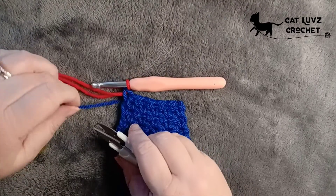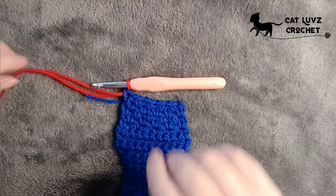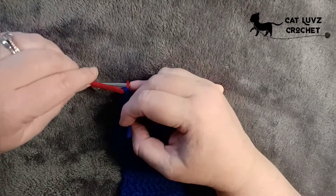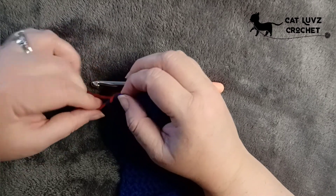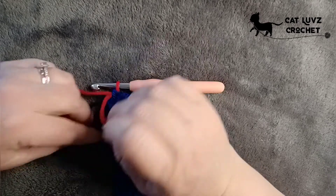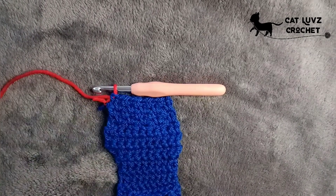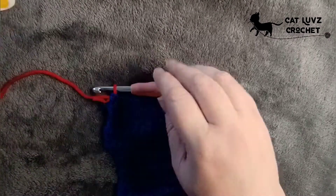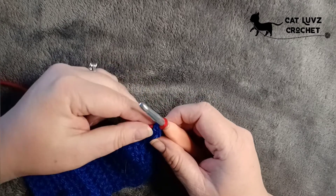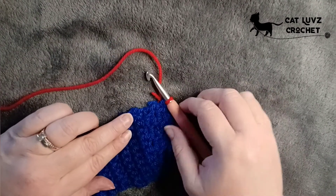Once you've pulled that through it's not going to be secure, so snip the old colour away and tie a knot to make sure it's not going to go anywhere. Just snip away those ends — don't snip too close — and what you're left with is tiny little ends. When you come to work the border on your work at the end, you're going to work over those so they're tied in against the work and you won't see them. So don't panic about it being super tidy — we're basically going to hide them along the edge.